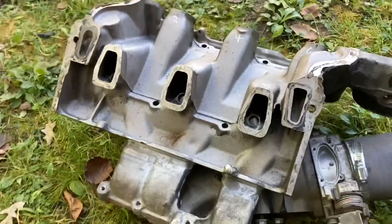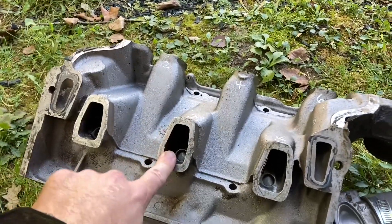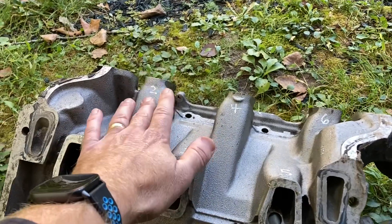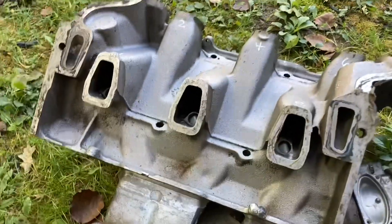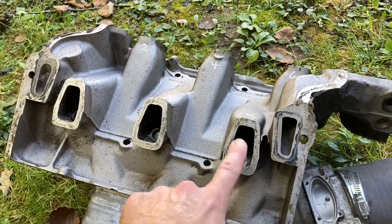I went back and looked at the video and also just ran the test quickly again to make sure I knew what I was talking about. I had 22, 13, 4 — and these are meters per second — 20 on that one, 13 again, and number 6 also had about 20. Which is really weird, but cylinder 5 was definitely not getting the same amount of air.